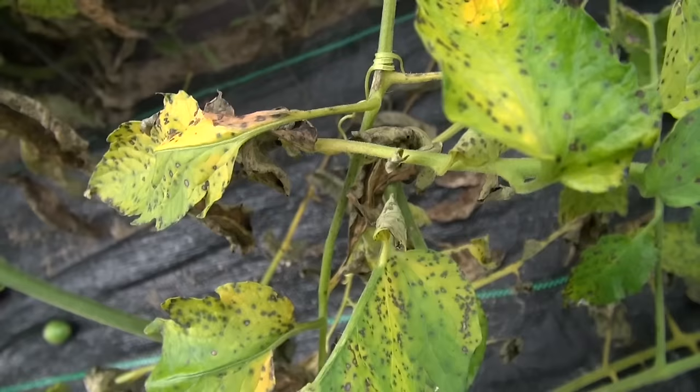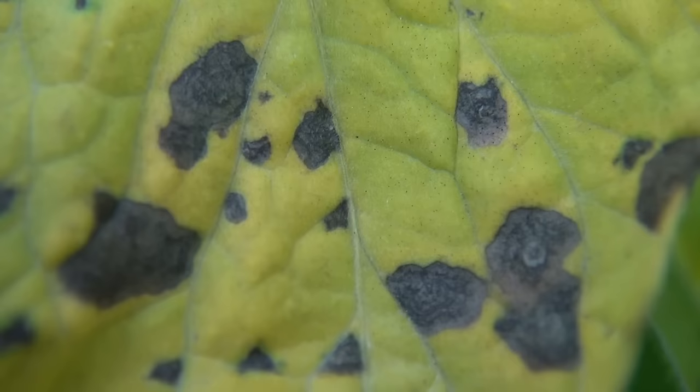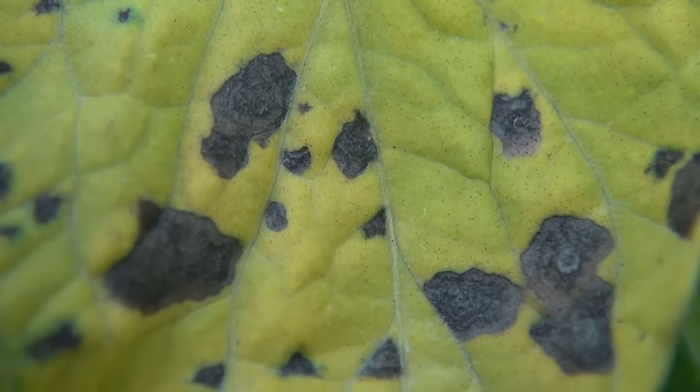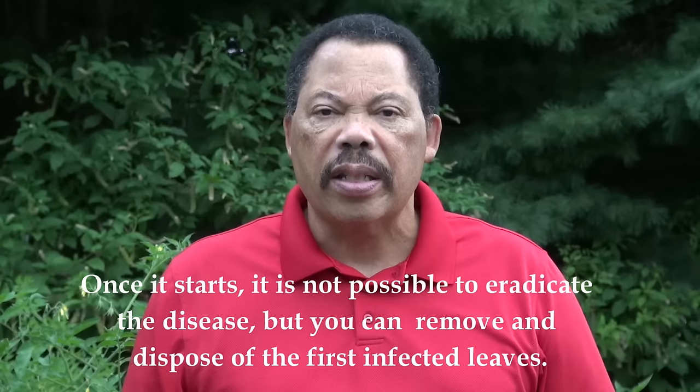The way you identify these diseases: septoria leaf spot shows many smaller spots on the leaves, usually about an eighth of an inch across — about the size of a BB — peppered all over the leaf. Early blight spots are up to about three-eighths of an inch, maybe not quite a half inch, also brown, but if you look closely you'll see a series of concentric rings, and that indicates early blight.